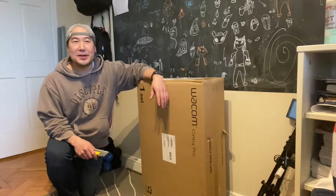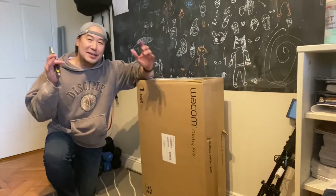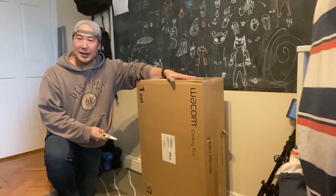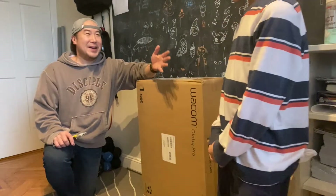What's up guys, this is Kensuke from kensukeart.com, author and illustrator of Manga for Dummies and Figure Drawing for Dummies. Today I have something so special to show you guys — I've got a new item, new equipment that just came in, and with my helpers...